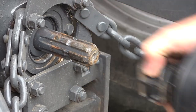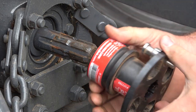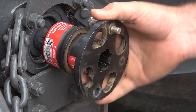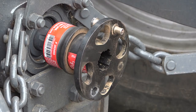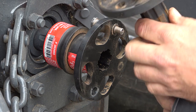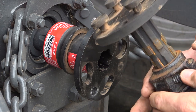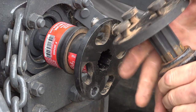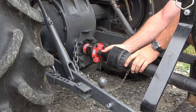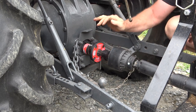Now let's install the PTO link. Here's how easy it is to install. Grab it, slide the collar back. Boom, it's on. Now for our implement, we're just going to drop it into our seven-spline. You won't have to do this but one time. Mash the button, it locks into place. Line up your teardrop holes just like so, hook it back up, give it a twist — it's locked into place and it's on there.